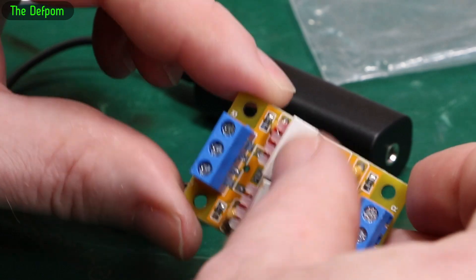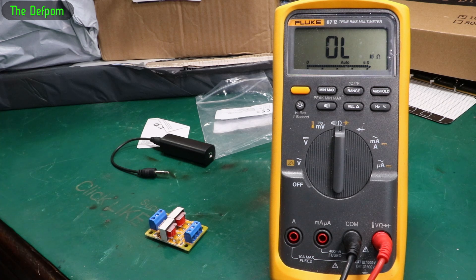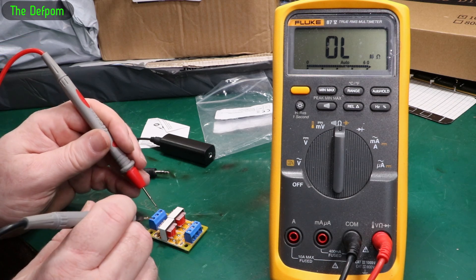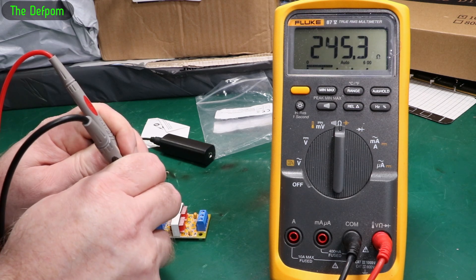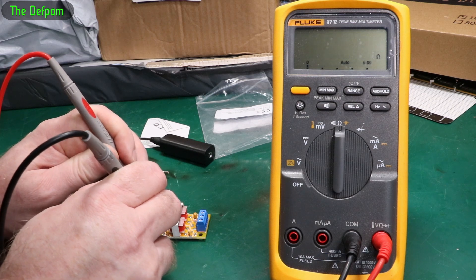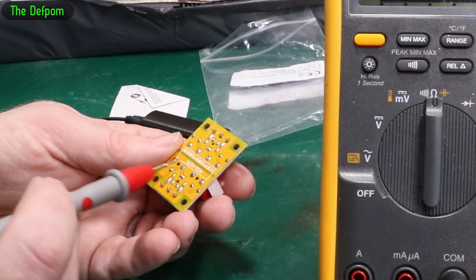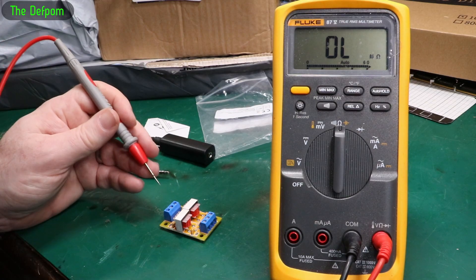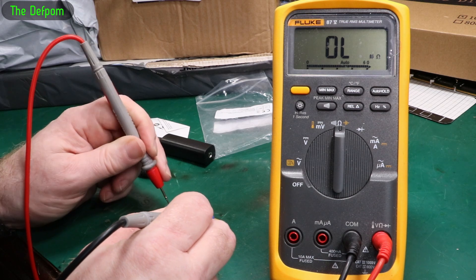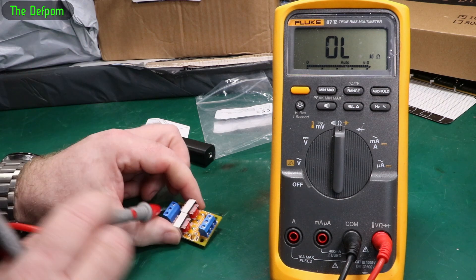Let's do some measurements to see what resistance is across these inductors. We're doing DC resistance in this case, which is a bit different — with AC audio signals you're going to get some different effects. It's inductance, not just resistance. So measuring this one first: 123 ohms, 245, 122 — so 122, 122. There's a common ground on here which has got isolation across it, so I should get isolation between each side. And there's nothing there — so there's the isolation, it passes through.